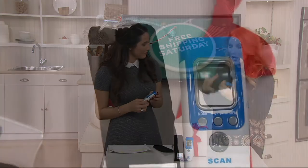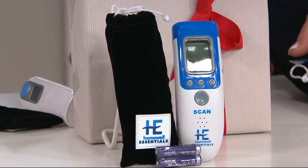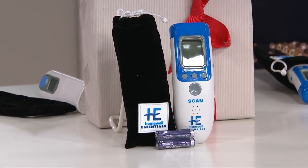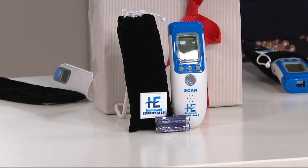This is FDA cleared and it's accurate. There's a better way to do things — if you have an old-school thermometer, there's an easier and better way. The screen is easy to read and it backlights: green if it's a normal temperature, yellow if you're in the danger zone, red if you actually have a fever. Not just the numbers, but the lights too, to help guide you.